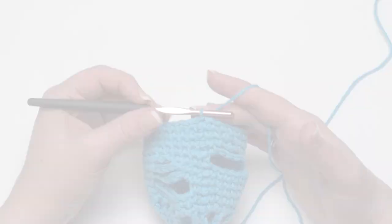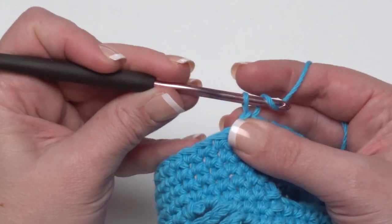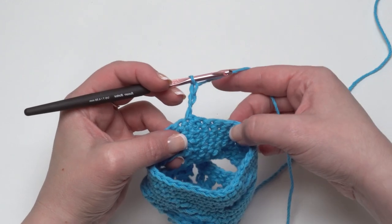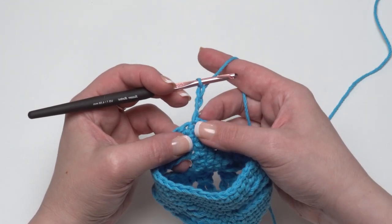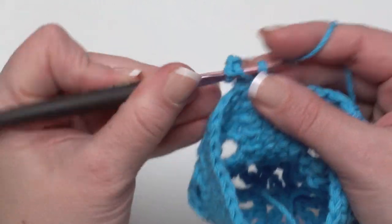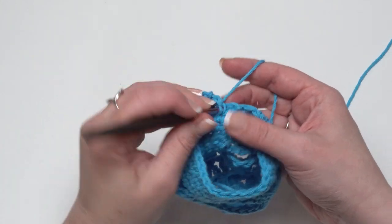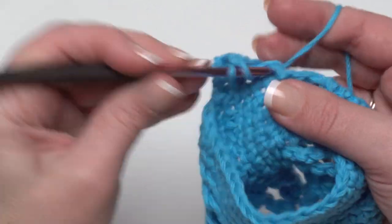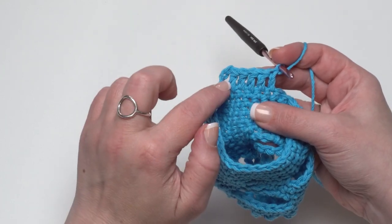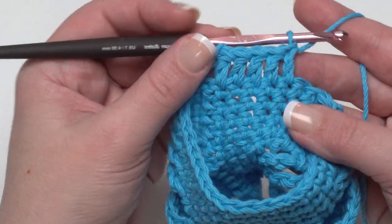Once you've got all that height made, it's time to move to the handles. After round twenty-six, don't break your yarn unless changing colors. Start with a chain of three, which counts as your first double crochet, and begin turning. Row one of the handle is made working double crochet in the next five stitches. This establishes a strap width of six stitches including that chain three — add or subtract stitches for a wider or narrower strap.